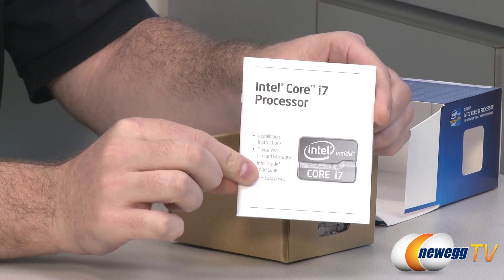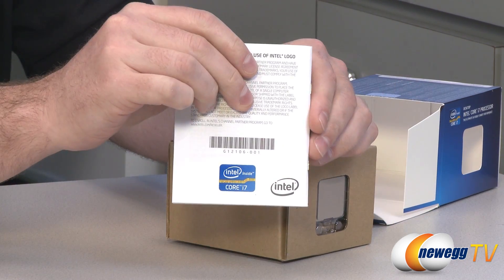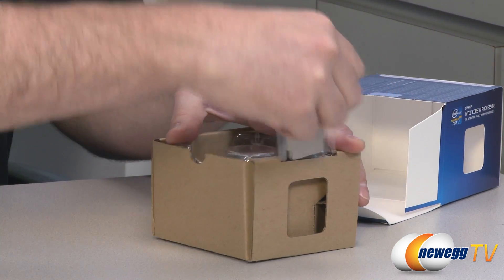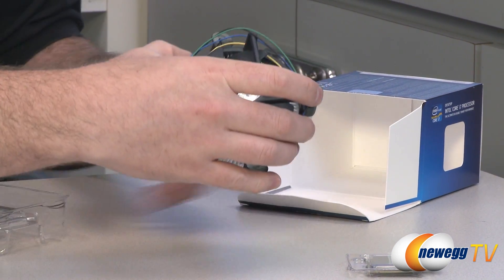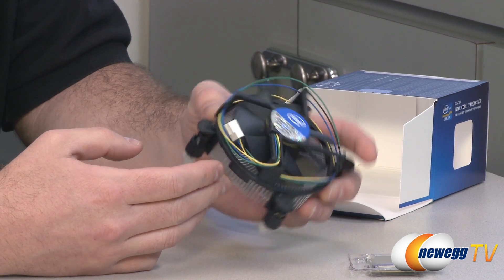So of course you get your Core i7 processor instruction guide right there. It comes with a sticker on the back that you can put on your case. You get the processor itself of course, which is in a protective clamshell, and then you get a stock Intel heatsink fan, which a lot of folks will use. It will work just great.